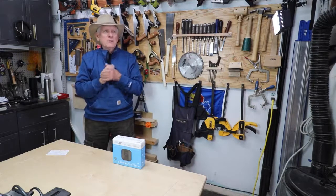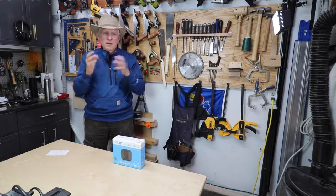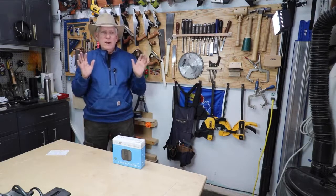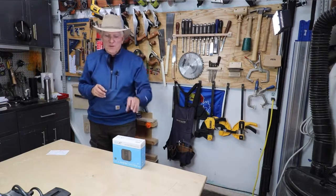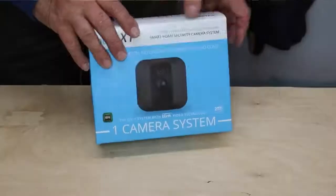I decided I need a camera for my carport, but I don't have any — I don't want to wire it up to a light outlet outside. I just don't want it to be wired. So I did a search looking for a battery-operated security camera, and I was very, very pleased to find the Blink XT.